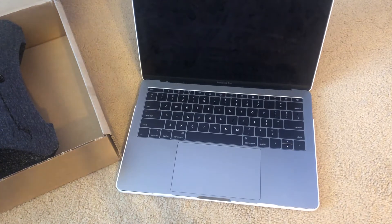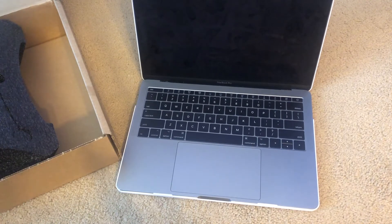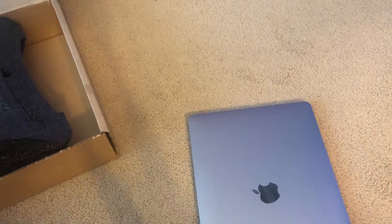Fortunately, all of my school stuff is on my Google Drive and I don't really have anything super important on my computer. Even if I did, I would not be able to save it at this point. Make sure you back up your computer — do that often just in case anything like this happens. I'm also going to take off my case.